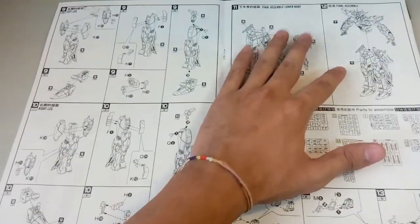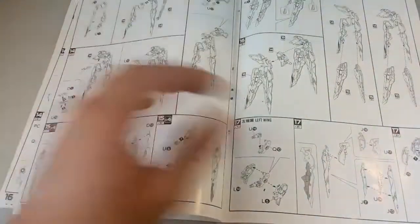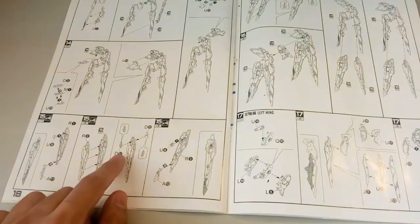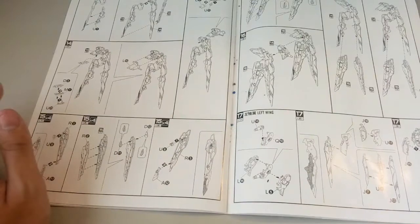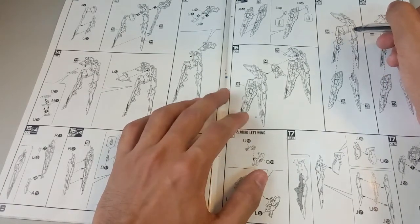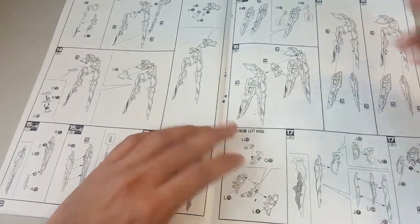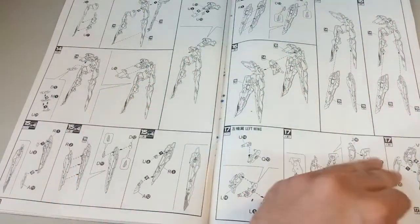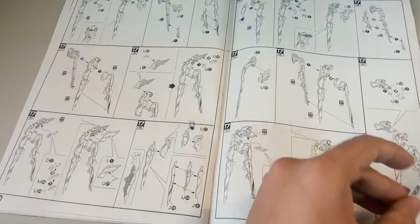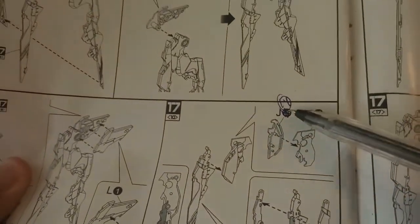So basically the mobile suit is done - we now look at the dragoon system. In terms of building the whole dragoon system, I have legit no problem at all. It's just when you push this part here - this is the purple or blue color piece - you might feel like it can't fit at first. What you need to do is just push it in with more force and it will click definitely, so don't worry about it. There's another error here - it's supposed to be J14 instead of J15. So yeah, don't panic, parts are all there, just the numbering is wrong.